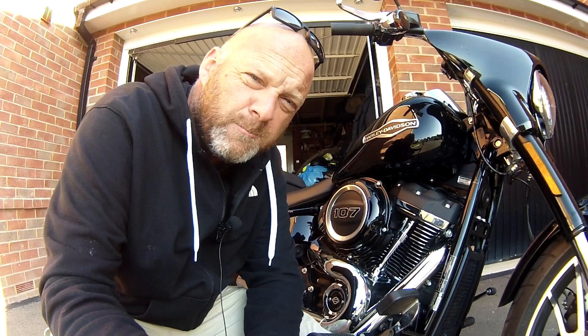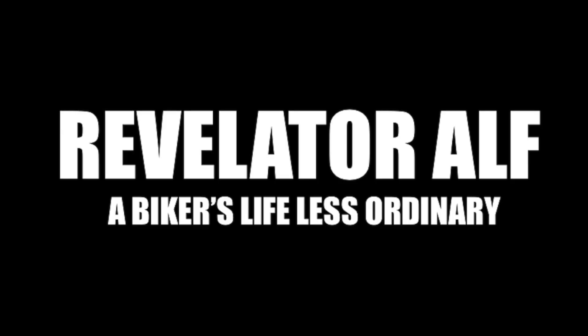How does the oil system work on your Harley Softail? I'll tell you all about it inside. Hello, welcome to Revelator Alf. I hope you're enjoying the channel and the series of videos.